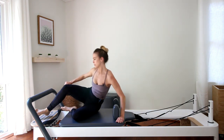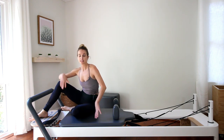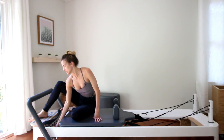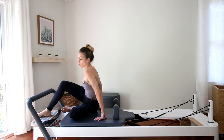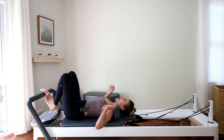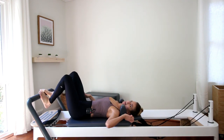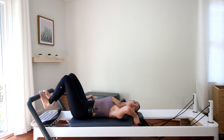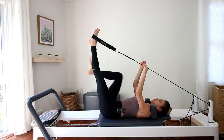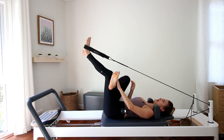So now you would be doing the other side, but then let's go ahead and stretch. After you do the other side, take off one red spring so you have one red spring left. Lie down on your back. I'm going to stretch the side I worked on — grab the left strap, put your left foot inside the long loop, and place your right ankle over your left thigh.